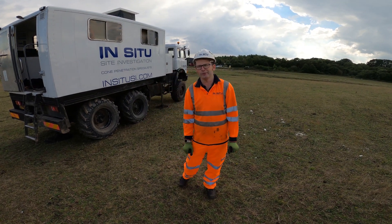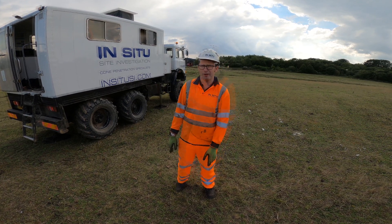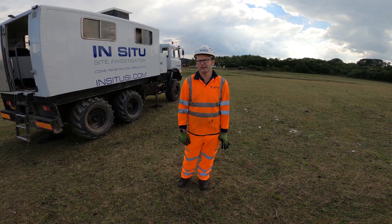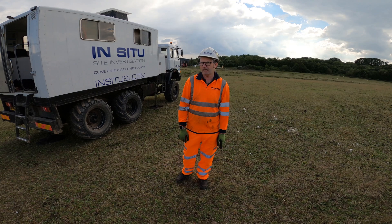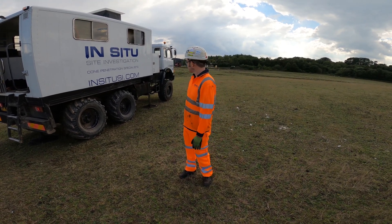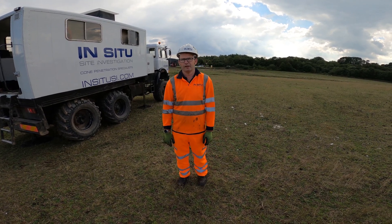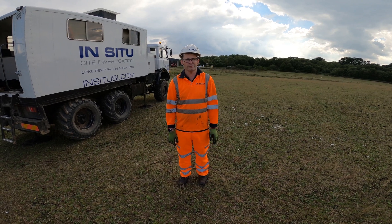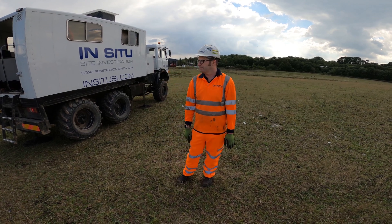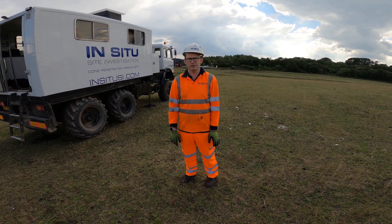Hi, this is one of our off-road CBT rigs, this one is CBT 008. It's based on an Iveco truck, 6x6, and it's one of our mid-range 15-ton vehicles. It's got very robust off-road tires while working on Greenfield sites such as this one, and on Brownfield sites it's pretty good off-road, but it's also light enough not to get bogged down in really soft material.